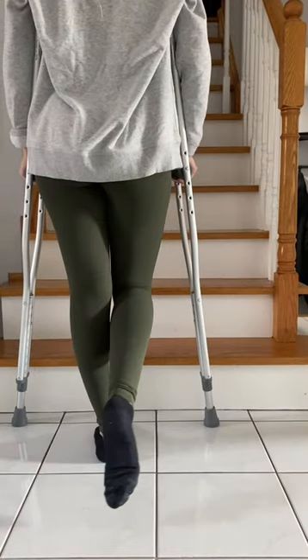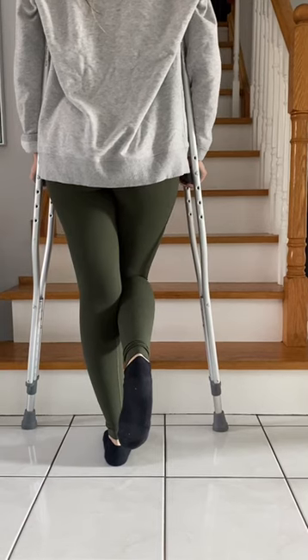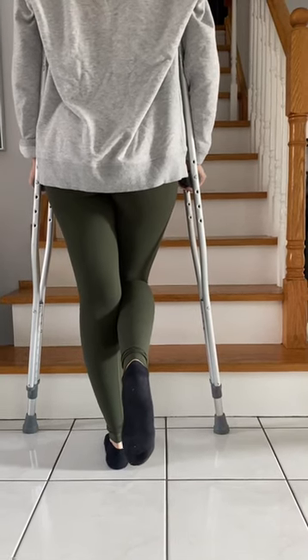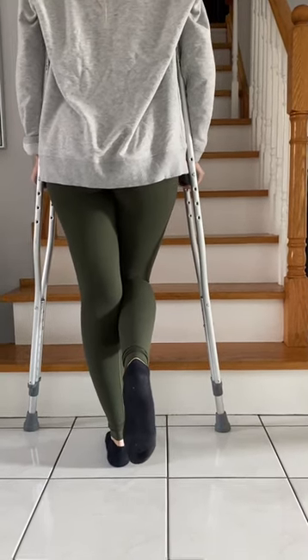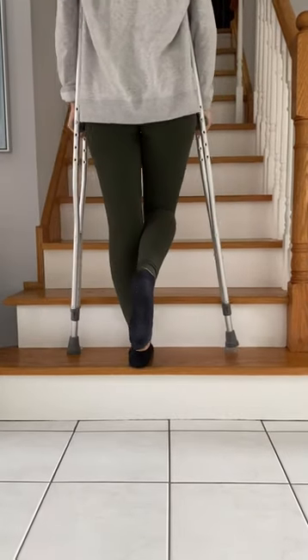To go upstairs non-weight bearing with crutches when there is no handrail available, start at the bottom step. Push down on the hand grips and step up with the unaffected leg. Then bring the crutches up next.